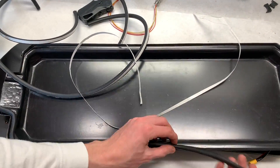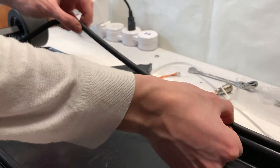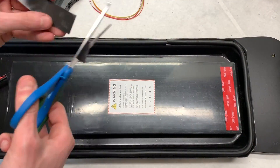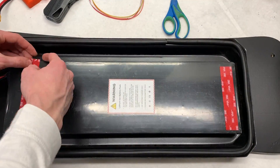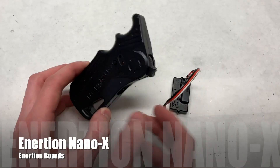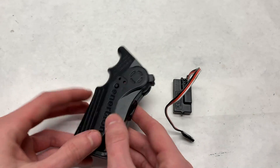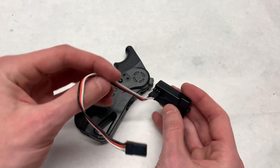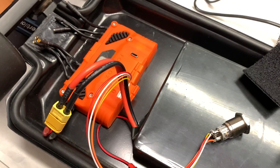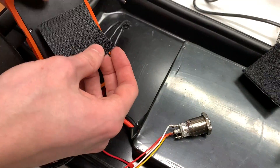To seal up the enclosure a little bit, we used window sealant pieces of rubber around the edge with some sticky 3M tape on the other side. The battery is also held in place with some strong 3M double-sided tape adhesive. The remote we are using is an Inertion Nano X, which is a standard PPM 2.4GHz remote. If you're building this, we'd recommend using a FlipSky VX1 or VX2. To secure the Unity inside of the enclosure, we used some sticky Velcro.